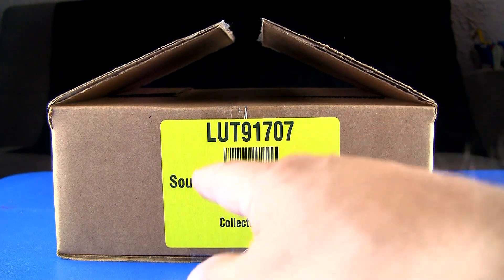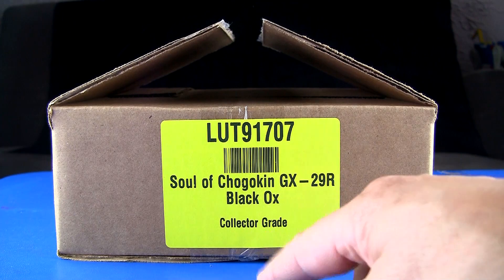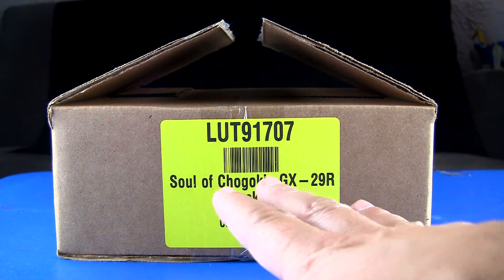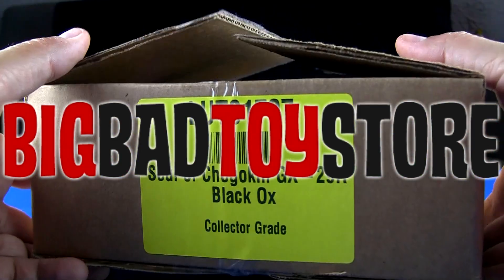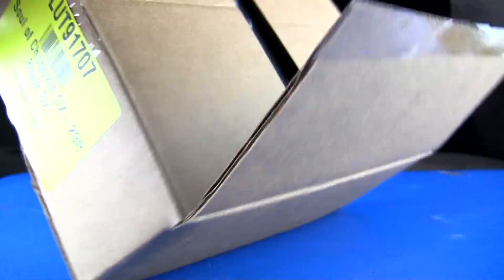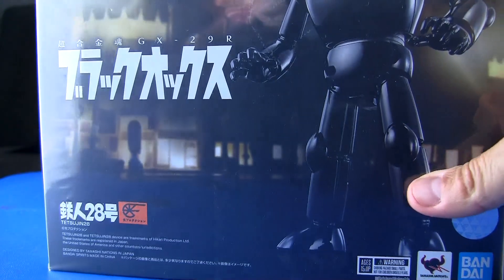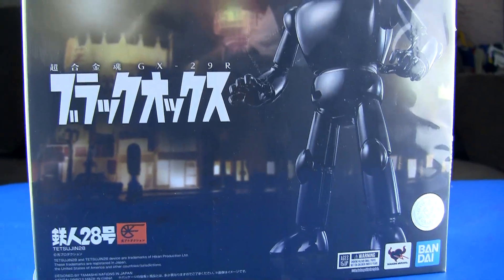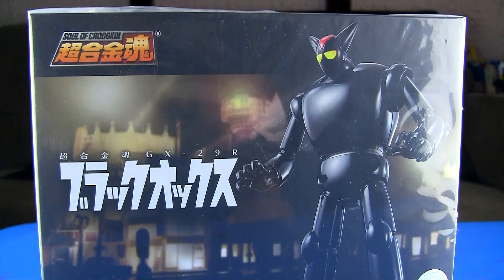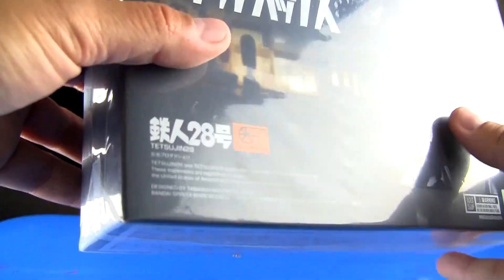Today we have the Soul of Chogokin GX-29R Black Ox, collector grade. As you know I like to buy the collector grades from BBTS when I can — it's only a couple bucks more. You get the box, you get the figure wrapped in plastic. I just want nice little boxes for easier storage and a nice example of the figure itself. Here it is — the box is rather nice, it looks a little pale because of the wrap around it.